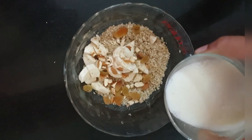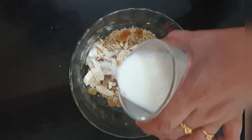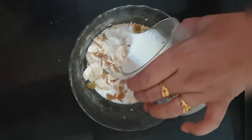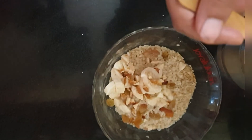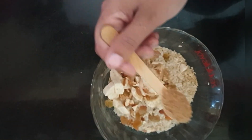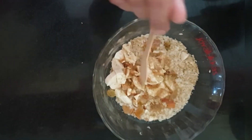Add a glass of milk to enrich its calcium content — the milk should be warm and not be too hot. I have added a spoon of brown sugar to it. Avoid using white sugar; you can even use palm sugar or palm jaggery.